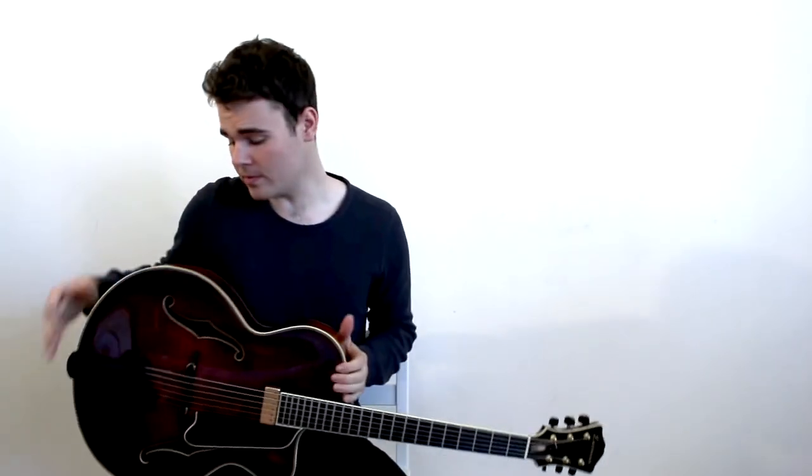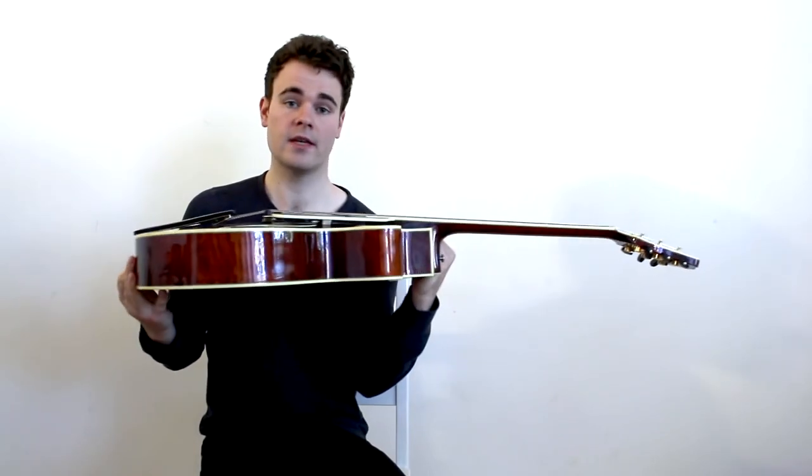This is called the archtop, probably the most commonly associated guitar with jazz music. It's called the archtop because the top is actually curved, as you can see. In the early big band era, flat top acoustics were just not loud enough to be heard over the horn section, which meant they really needed to create an instrument that would produce enough sound and project enough to be worthwhile putting in the band. So what they came up with is this arched top that's sort of hand carved.